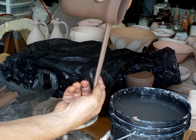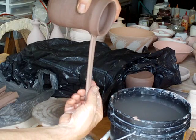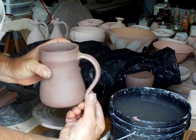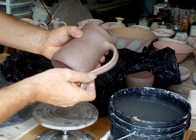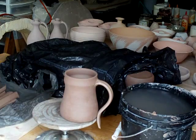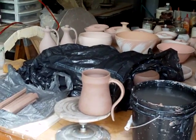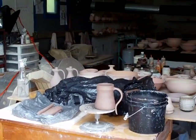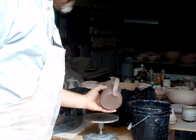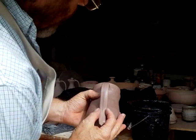Take the end of the handle and put it back to the vertical position, maintaining the end of the handle in your hand. Just push it on lightly and put it on the side of your banding wheel. Stand back from it, because you want to make sure it's looking right — make sure the handle isn't going one way or the other, make sure it's dead straight.